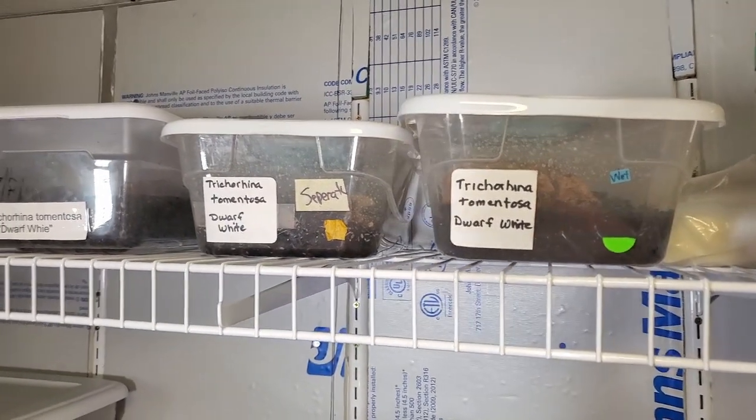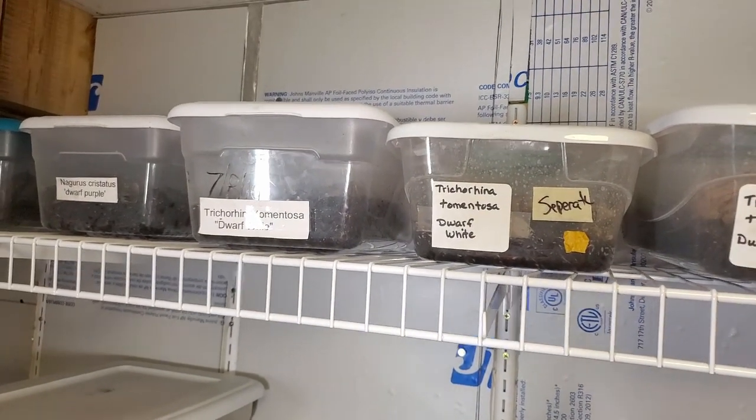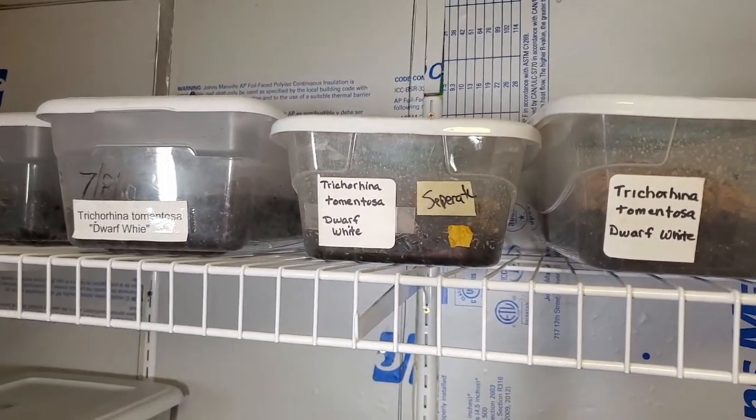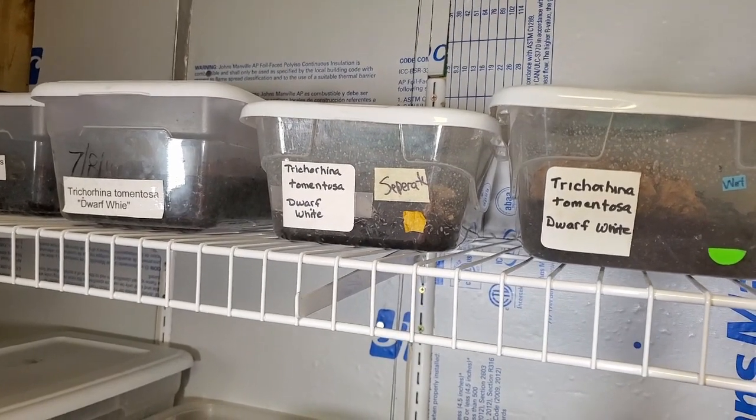As you can see I have three different Dwarf Whites colonies here. Today we're going to split them off into about four to six colonies, because I need a lot of Dwarf Whites. I'll show you why at the end of the video.